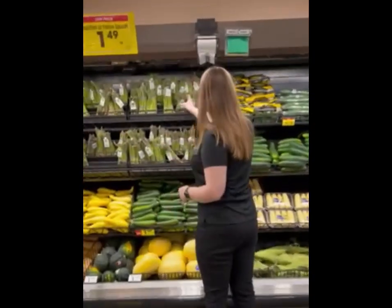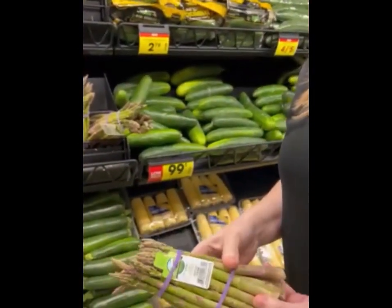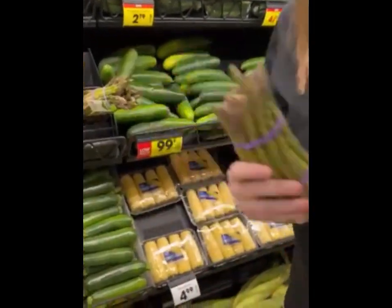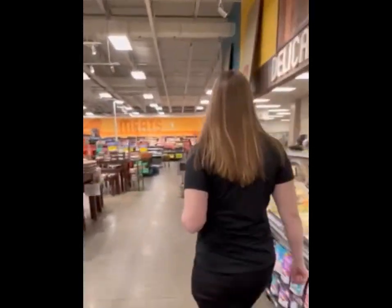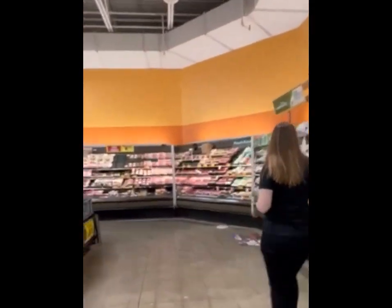When shopping for asparagus, look for bright green stalks. The stems should be crisp and firm and should snap, not bend if you try to bend them. Look for dark green spear tips that have a hint of purple — this shows freshness. Avoid asparagus with yellow or dry tips, because this indicates that the asparagus may be old.